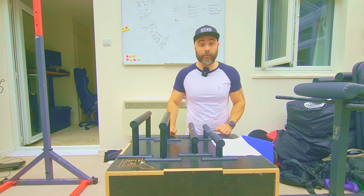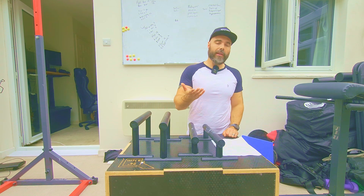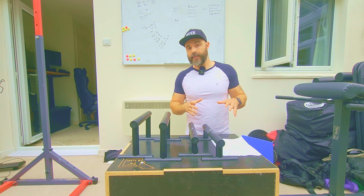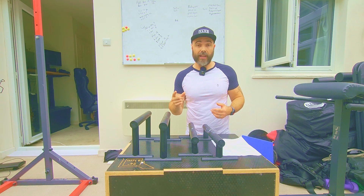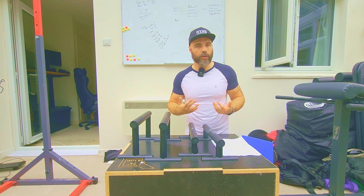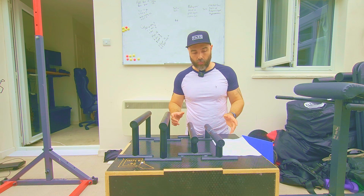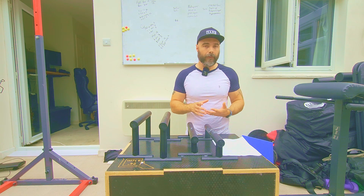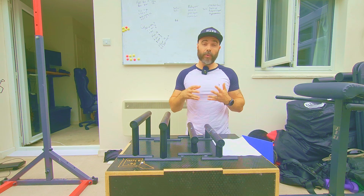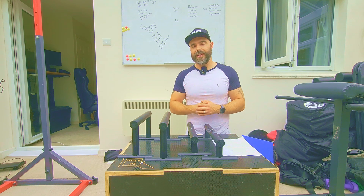They cost £79.52, which will be a little bit more in dollars. However, I've seen parallettes at that price for a single fixed set — sure, they might have more stability and be made of wood, but you're getting more functions in one product here. You're paying a reasonable price for two functions in one while also being collapsible. If you want to check out the product, a link will be down below, and I'll see you in the next video.